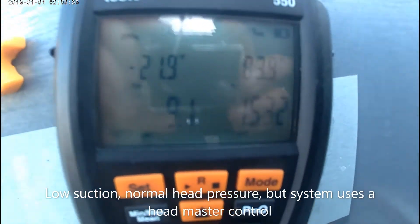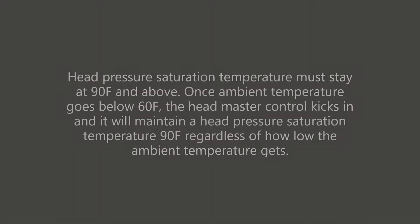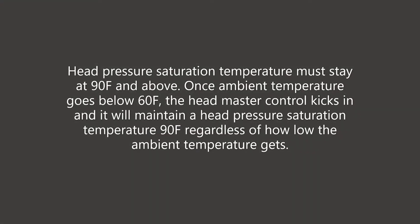Next I'm going to check my pressure. I'm getting 153 head at 50°F ambient, which is normally good, but my head pressure saturation temperature must stay above 90 Fahrenheit when we have a head pressure control. Once the ambient temperature goes below 60 Fahrenheit, the headmaster control kicks in and will maintain a head pressure of 90 Fahrenheit regardless of how low the ambient temperature gets.